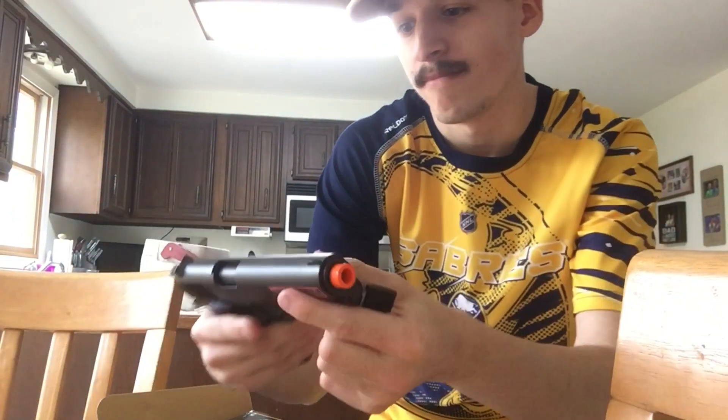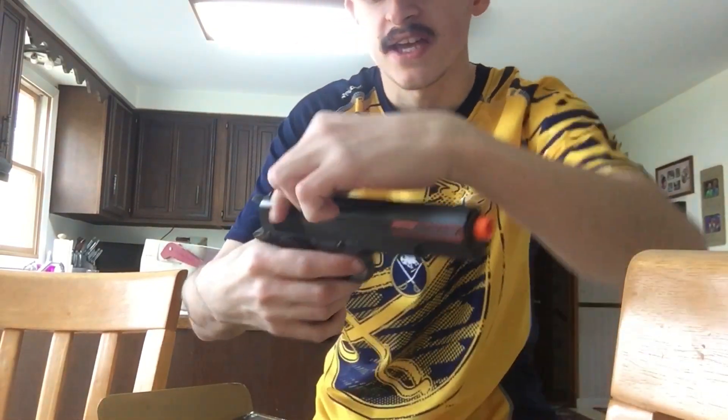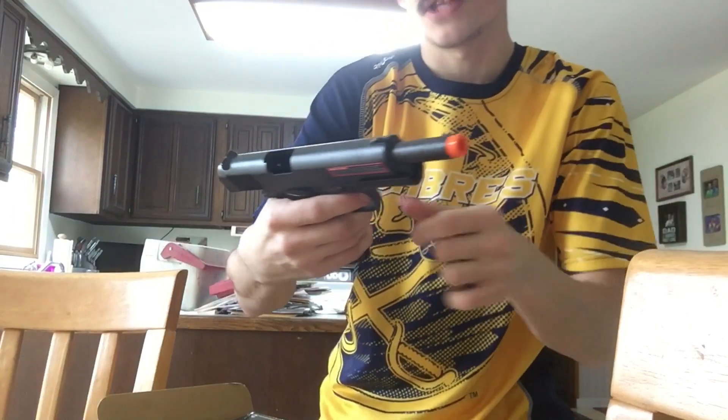Here it is, folks. Look at this thing — this thing's heavy. This is supposed to replicate the actual pistol itself. This is amazing. It replicates the .45 caliber.